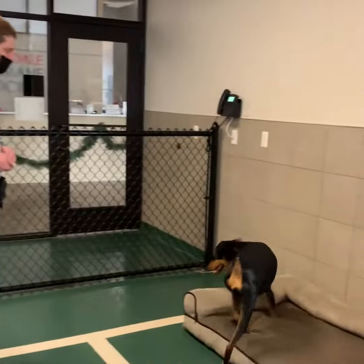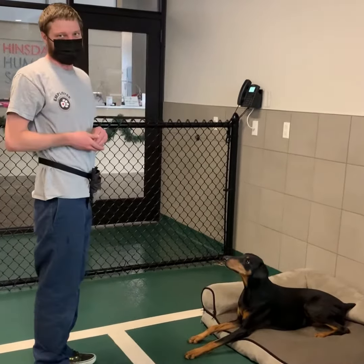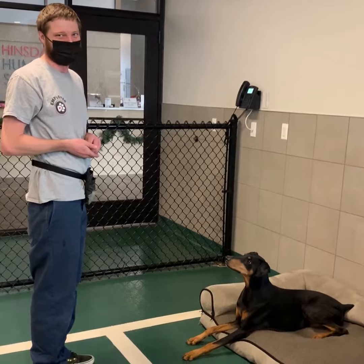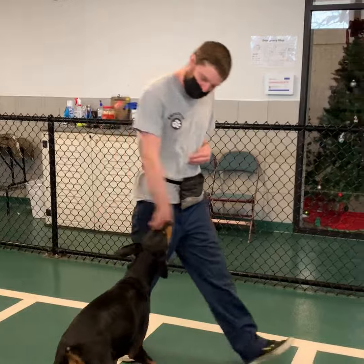Bed. Yes! We were working on this a little bit this morning, so I'm cheating a little bit. Like I said, you'll get further and further away each time.